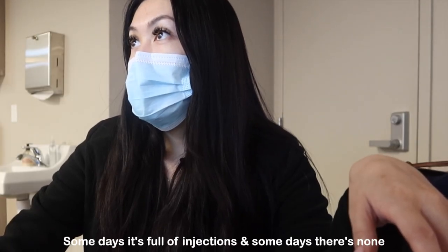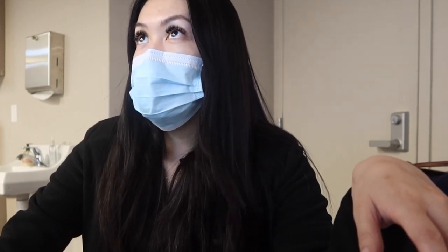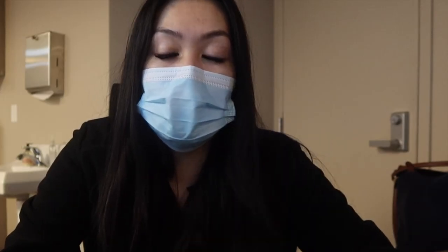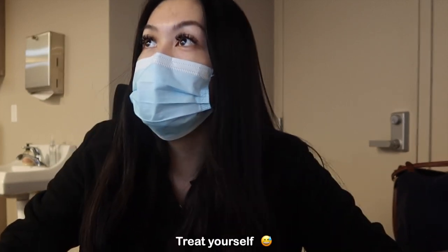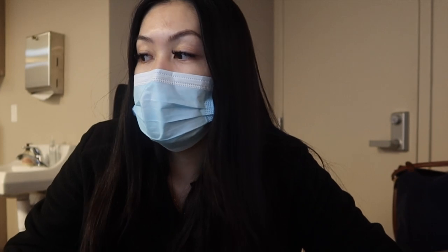I only have one contrast today, which is not bad. I just want to get that set up because it's after the first two or three patients. I did treat myself to a Starbucks this morning because I was just way too tired to make my own coffee, so I was like, you know what, just have to get a Starbucks. Let me go ahead and unlock the door, take away the safety ropes, and get started with the day.